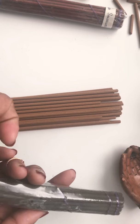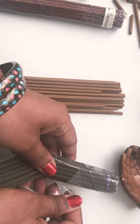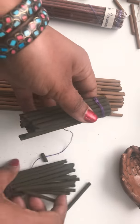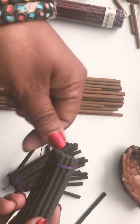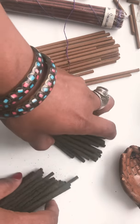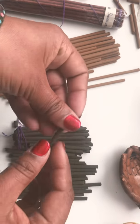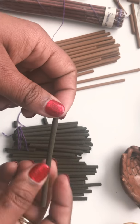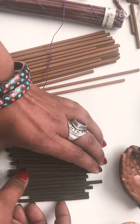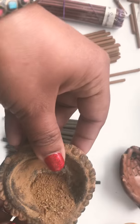Now sometimes these incense can be very fragile. So when you open them up, be careful because it might break. Like this one is breaking apart, which is totally okay. That's the beauty of Tibetan incense — instead of one stick, now you have twice the amount of sticks and you can burn this whole thing. You can also use this as a starter incense for burning your Tibetan powder sung incense, which looks like this.